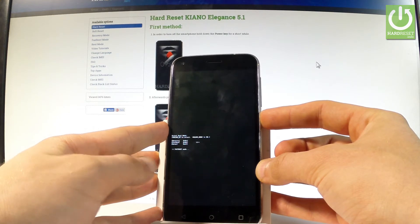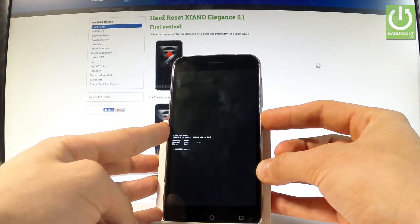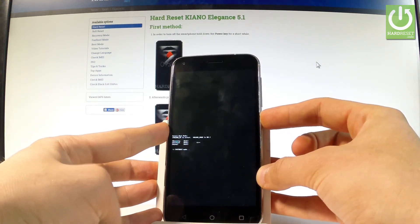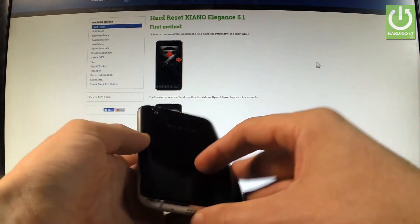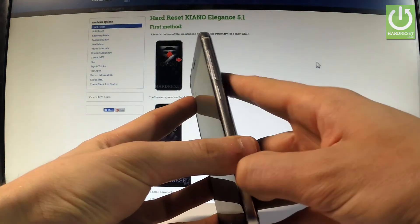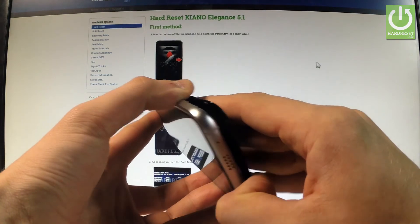You should try switching off by pressing the power key, but sometimes that doesn't work. In that case, you have to use your battery. Let's remove the battery by using the cavity at the left edge of the device, and simply restart your device by removing the battery for about 2 seconds.